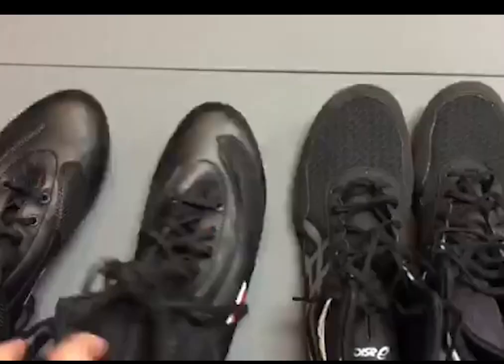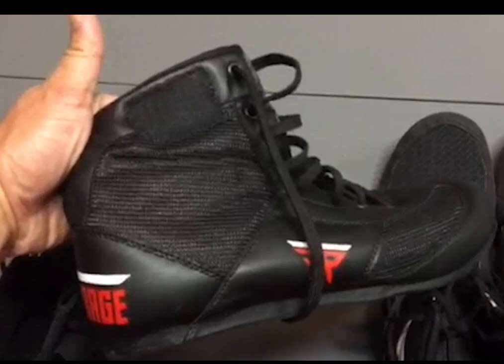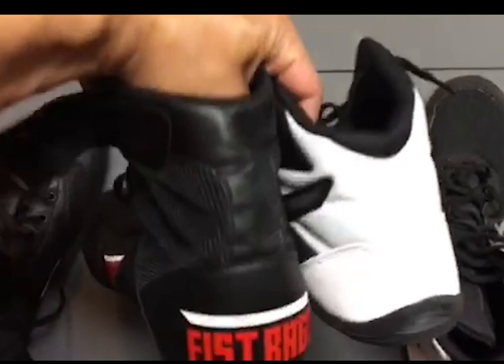They go up higher — the boxing shoes travel well beyond the ankle, while the wrestling shoes are around the ankle level. So the boxing shoes are taller up the leg.